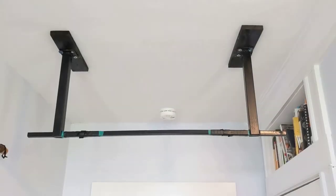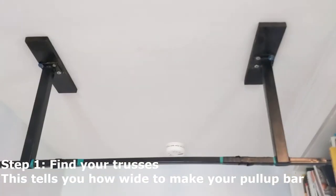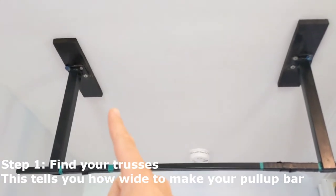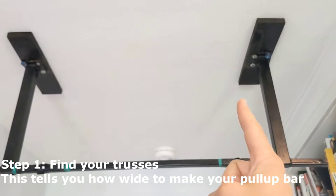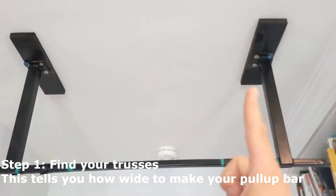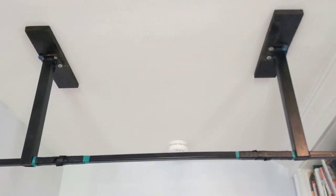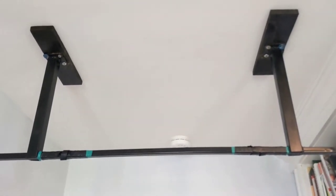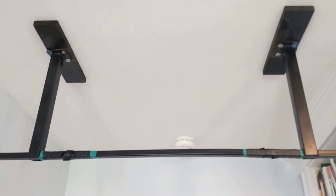So how do we build a pull-up bar like this with a finished ceiling? The first thing to figure out is where are your trusses or rafters in the ceiling? In this room, they run right here and right here. You can see the lag bolts are sticking this directly into the trusses, so this whole thing is very solid and can support the weight of a person.